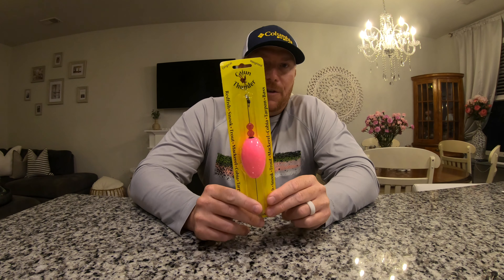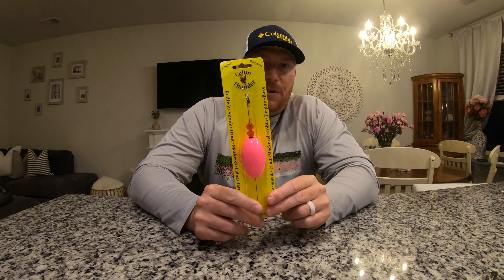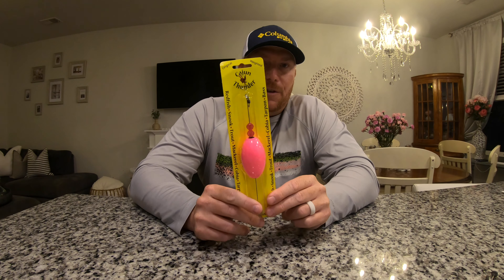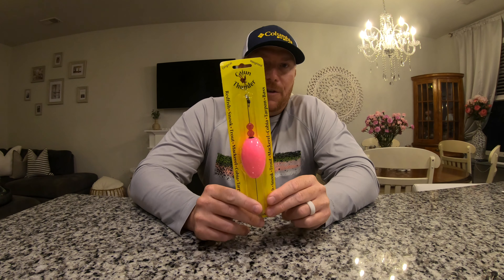Finally, because when I first started off I had to have a popping cork, I got a Cajun Thunder popping cork here. I still use these — I also use the paradise bomber. If you don't know what these are, you can use them in fresh water, though I would say these are mostly for salt water. But you could probably use it like an old school bomber in fresh water. These are going to help anybody fish.